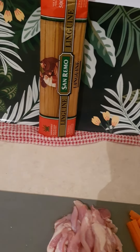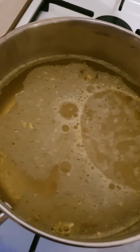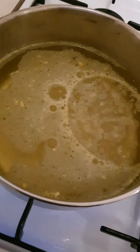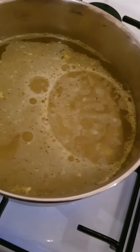Time to cook! So in here, put some water — about one liter of water — salt and a bit of oil. Let it come to the boil. We're gonna cook linguine in there.